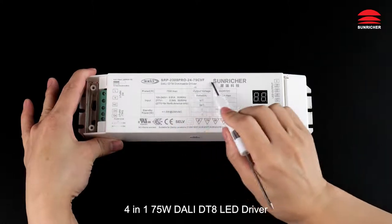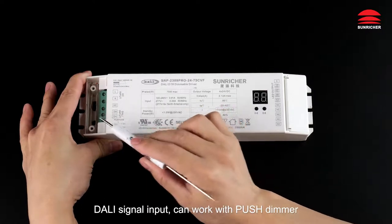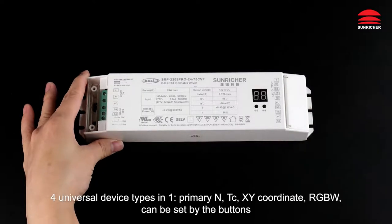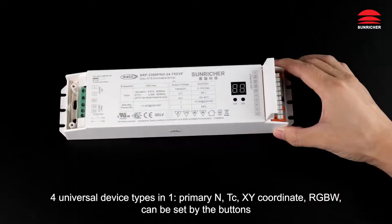4-channel, 175-watt DALI LED driver. AC power input, DALI signal input, can work with push dimmer. Four channels constant voltage output for universal device types — RGBW, primary, NTC, XY coordinate — can be set by the buttons.